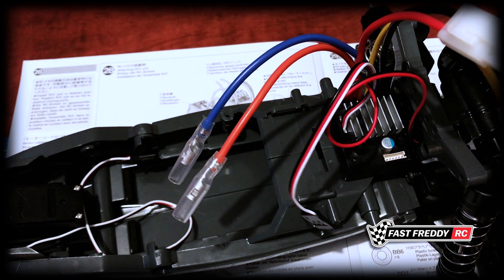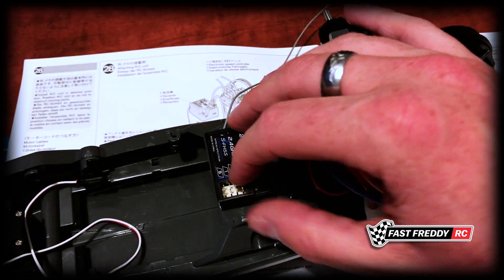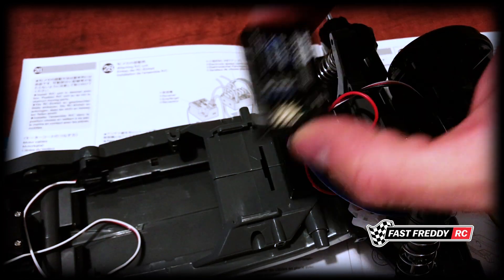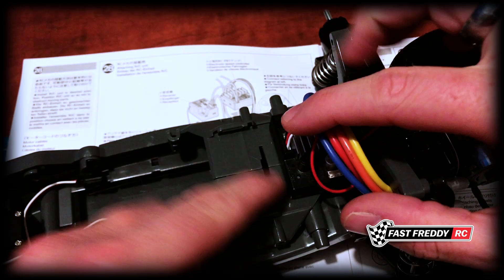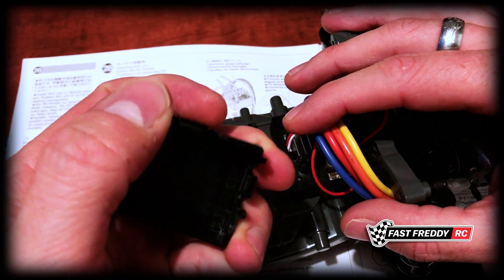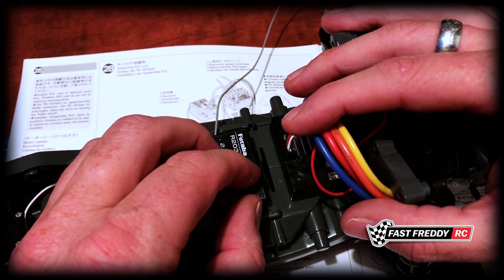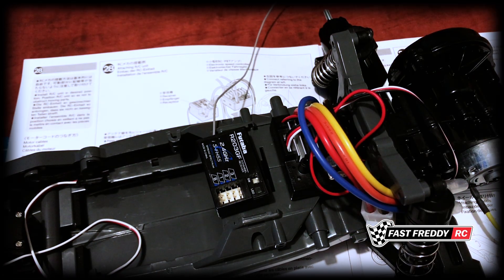Now we'll do the same for the receiver. Before putting it down, I want to show you the optional receiver box. It depends on the size of your receiver — mine will work, but you need to keep the receiver away from this hole in the chassis, because the box fits into that hole and snaps into place on the back side. So if you want to use the box, make sure the receiver is positioned out of the way so the box can slide on without any problems.